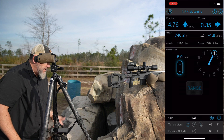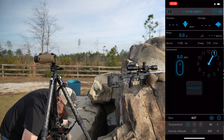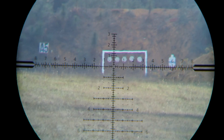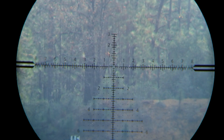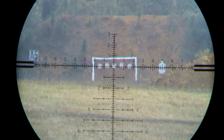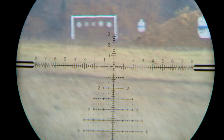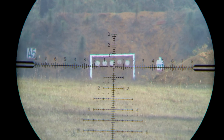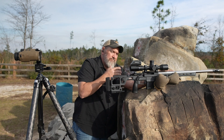That now trues up our BC between the app and everything. Let's go ahead and throw three more rounds down there, which should all be impacts. Of course, wind changed a little bit, but I'll adjust. Good impact centered up. Just slightly right. Good impact right edge. Made the correction, held left edge, and got a good center impact. Definitely trued up.